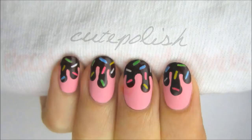Today's video will show you how to create a delicious looking manicure in just a few easy steps. This adorable nail art is perfect for the warm weather, so let's get this cute polished design started.